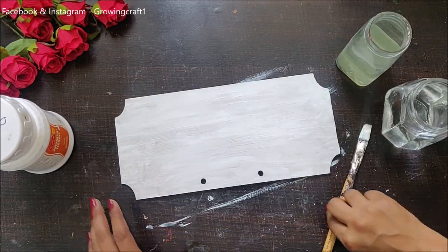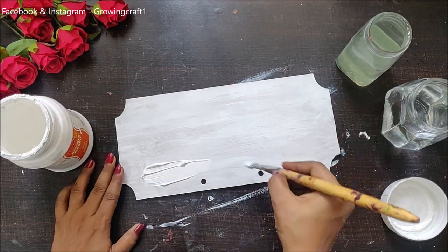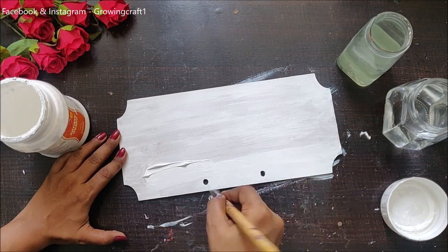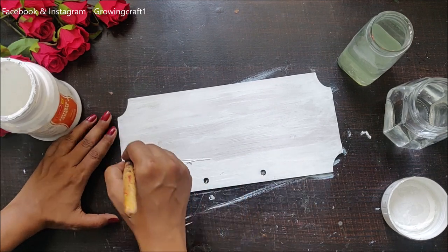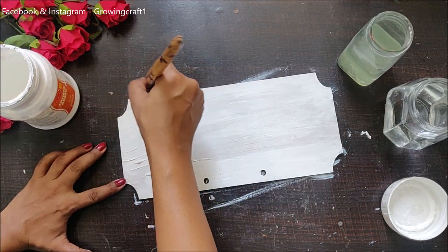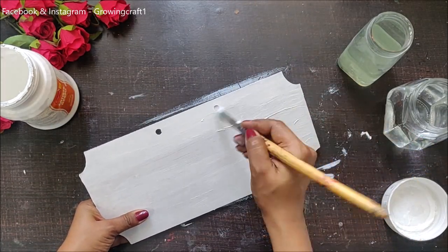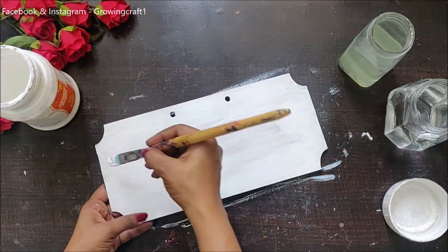I am using my heat gun to speed up the drying process, and once that's done I will be doing my second layer. How much white you need for your base is completely your choice. I wanted my papers to pop out really well because they have nice and beautiful colors, and I wanted them to be highlighted — that's the reason I'm having two coats of gesso.